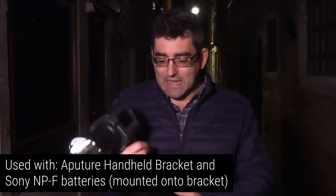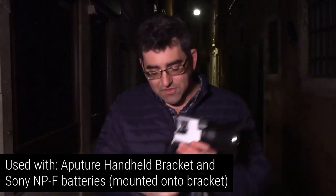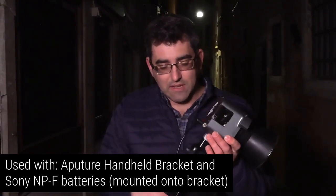Now, a lot of people have been questioning online if this thing is powerful enough to work as a key light. It comes with a couple of cool accessories. One of these is this little handle thing, and you can fit a couple of Sony NPF-style batteries in the front of it. So I thought this would be an ideal chance to demonstrate how much light this can actually throw.